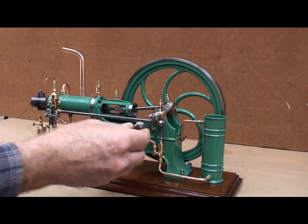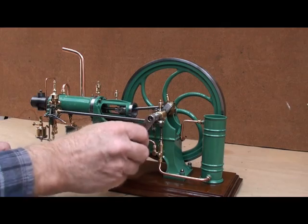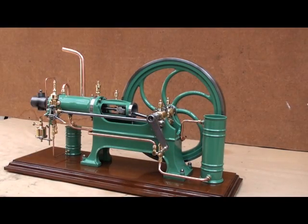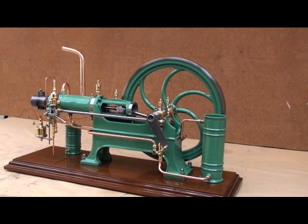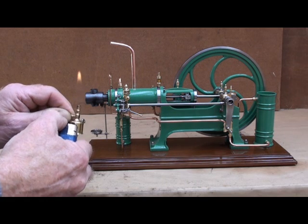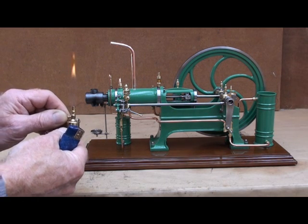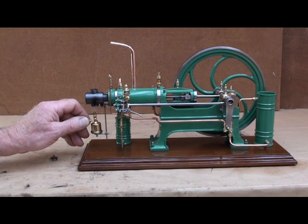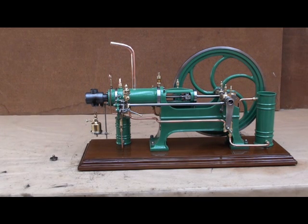I have made a cranking handle for the engine, and it seems to work okay. I will light the blow lamp — it must be burning about two minutes before I can start the engine.